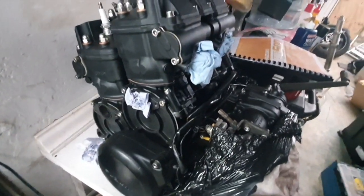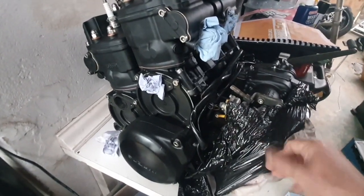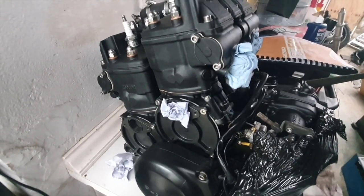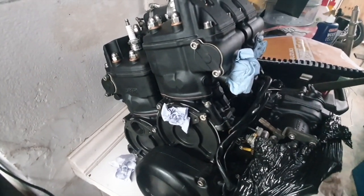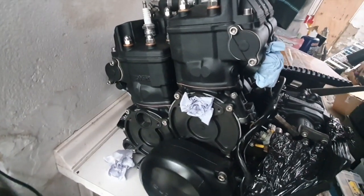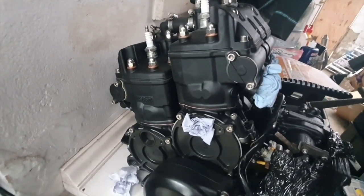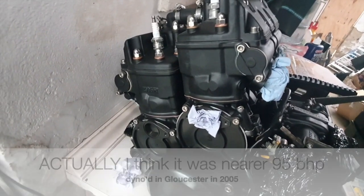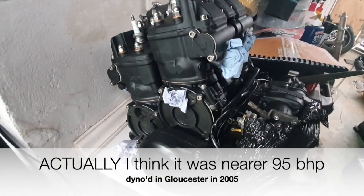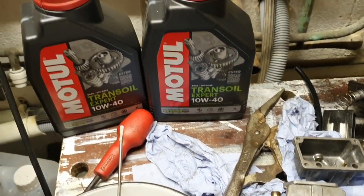Here's my engine that I'm waiting to put in — as you can see it's still wrapped, just waiting for the carbs to be done. I'm thinking about getting a new gearbox while I'm at it. It was running about 110 bhp before it was overhauled, so it'll be interesting to see what it's running now. I can't wait to get it fitted.